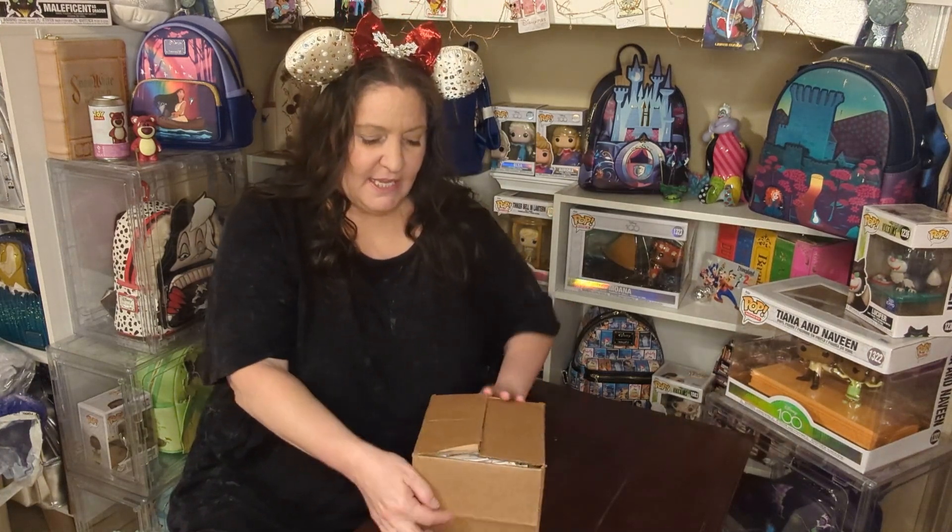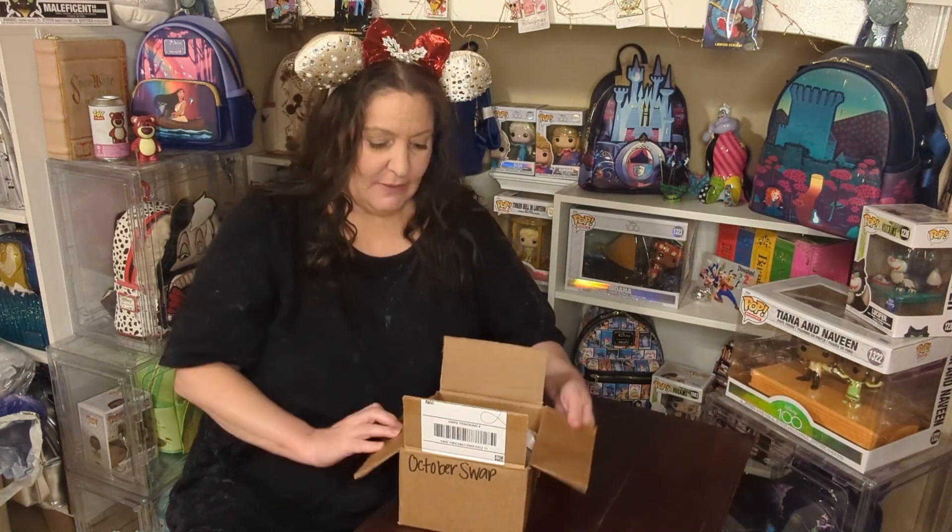So those are the two hosts — Michelle and Debbie over at Disney Nana. Sorry, a little distracted. But this is my box and it says October on the box. Let's open it up and see what we got.